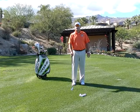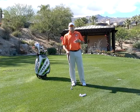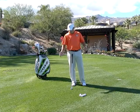Hi, I'm Golf Magazine Top 100 Instructor Tom Stickney. Today we're going to talk about your divots. One of the greatest things that your divots can tell you is your club path.